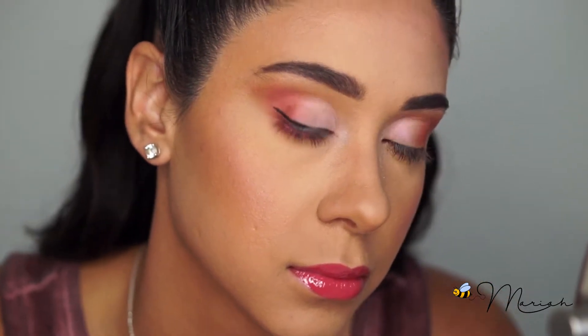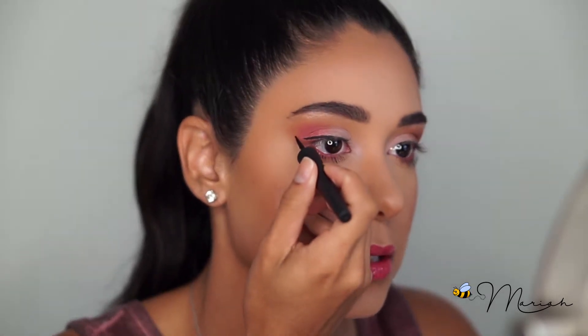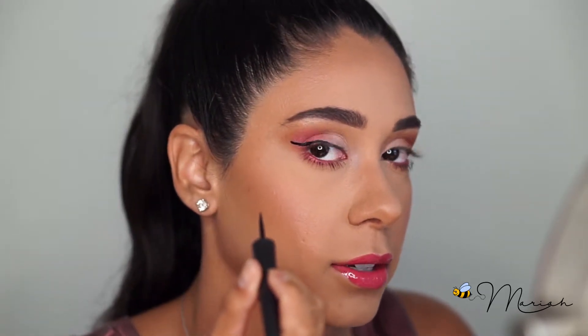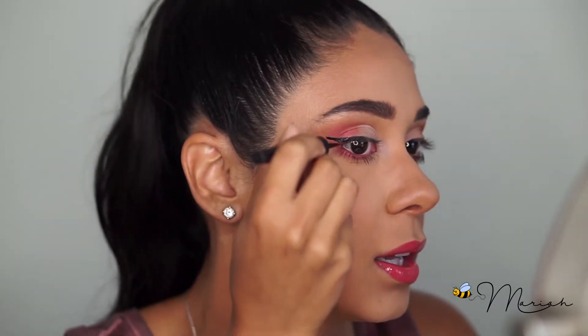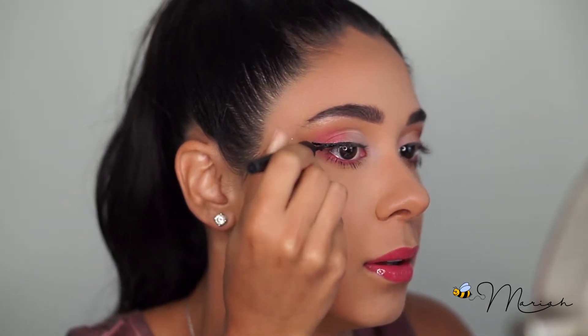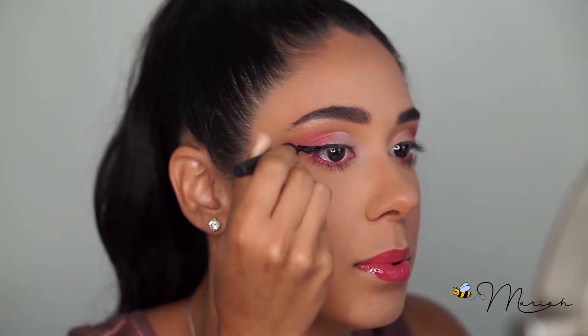Now you can see I've begun the line. Most people think when creating a cat eye that the key is to get the line drastically outward, but in reality you almost want it to start up and slant down — that's what really creates that dramatic cat eye look. So I go on the outer corner, start up, and drag to connect the line, then fill in the bottom portion, drawing up from the outer corner.